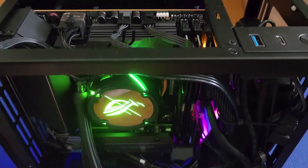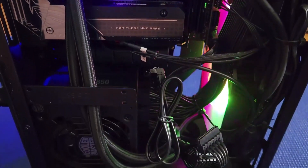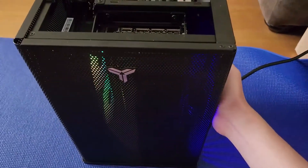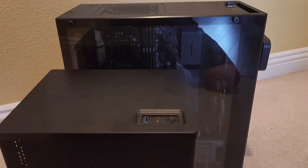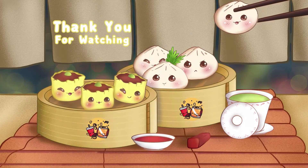The new PC build ends up being about seven pounds lighter than my current PC. It may not sound like a lot, but when you're traveling and trying to fit as much stuff as possible into luggage, that seven pounds makes a huge difference. I hope you enjoyed this video on my new PC build — let me know your thoughts in the comments, and remember to like, subscribe, and follow all our social media accounts.